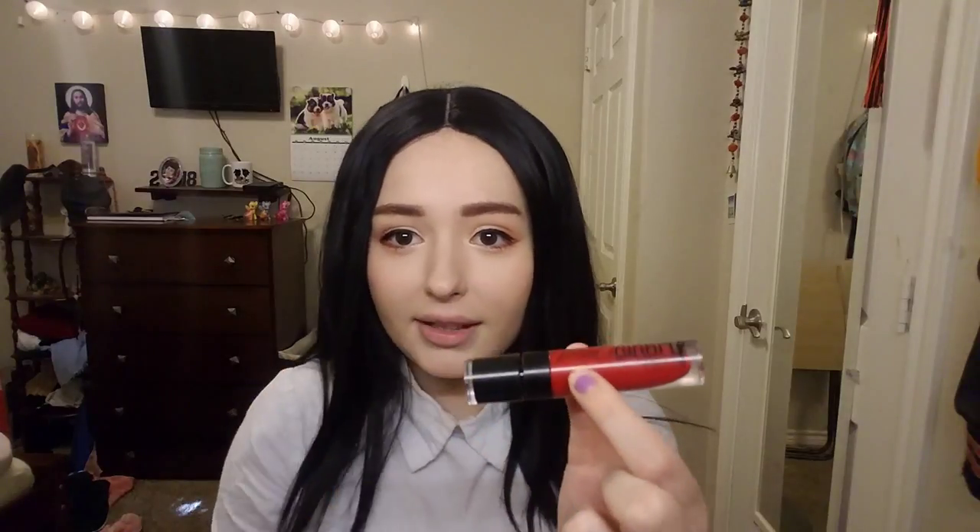If you end up putting too much blush you can just take a brush, dip it into your powder, and go over it to blend it out. Now on to the lips — I'd recommend starting with a chapstick for a smooth base, but mine is far away so I'm skipping it. I'm going to take this MegaLast liquid lipstick by Wet and Wild in the color Missy and Fierce, put some on the inside of my mouth, and blend it out with my fingers.